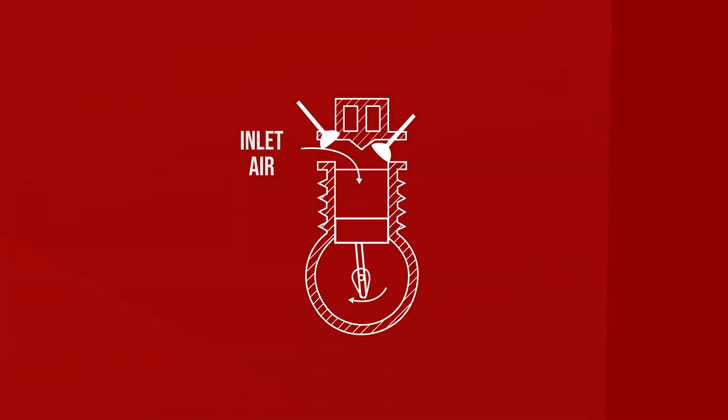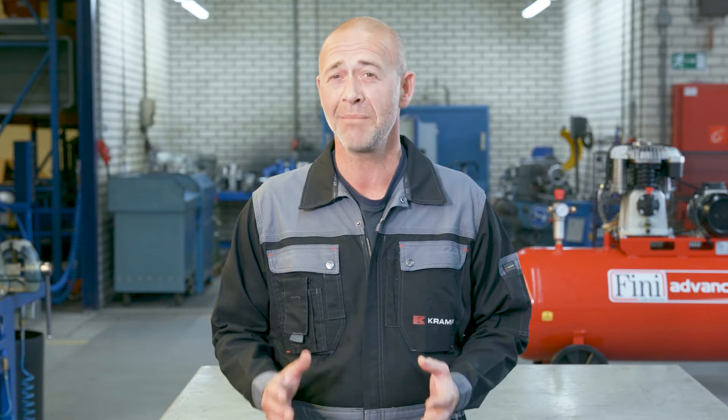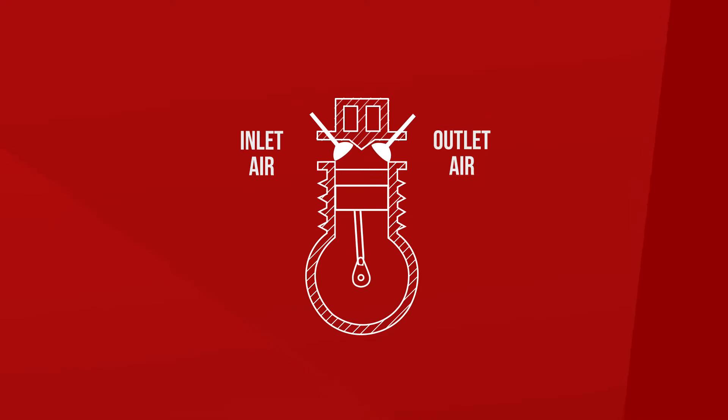When the piston moves downwards, the air enters the cylinder through the inlet valve. At the moment the piston is at the bottom dead center, the inlet valve is closed and the maximum amount of air is in the cylinder. The air will be compressed during the way up to top dead center. Just before top dead center, the outlet valve opens and the compressed air is able to go into the vessel.